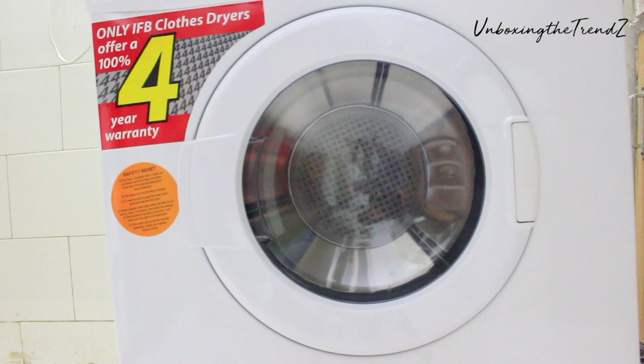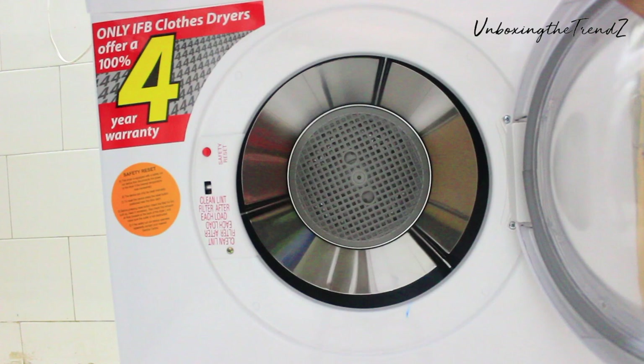So how do you use this machine? You take your clothes out of the washing machine and put them directly into the dryer, then set it on the timer.